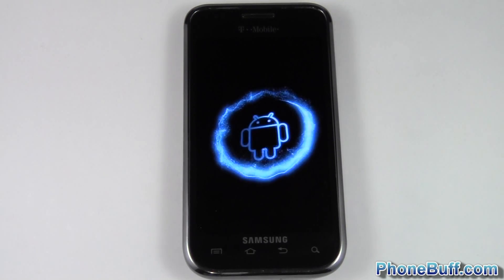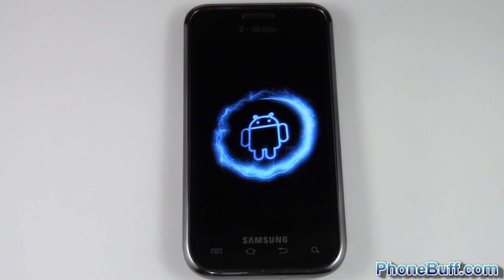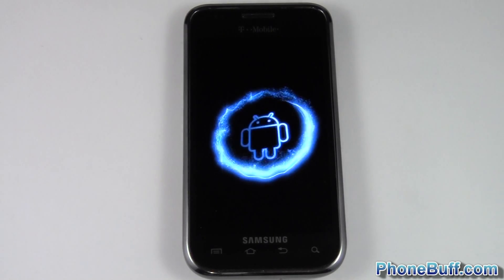That's it for me in this video. This is Davey from phonebuff.com — thank you for watching, and don't forget to visit phonebuff.com for more cell phone news, reviews, and how-to's. Thank you.